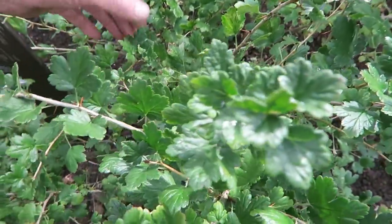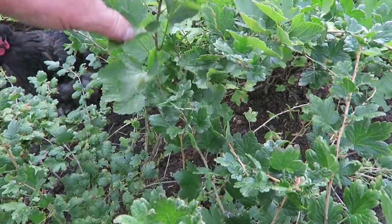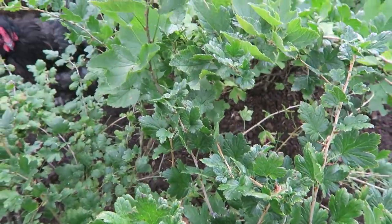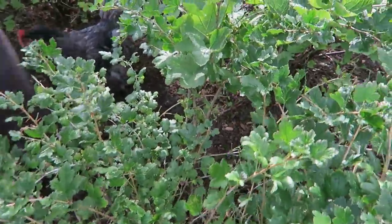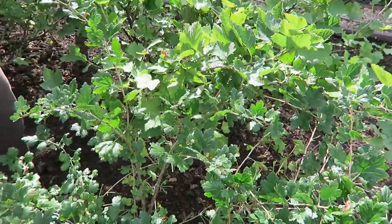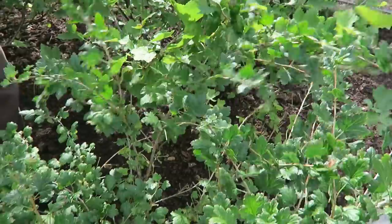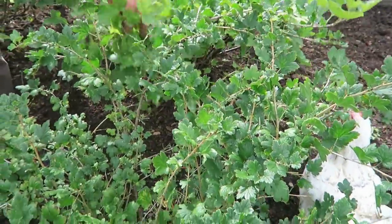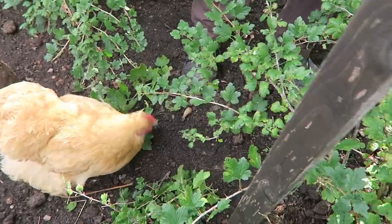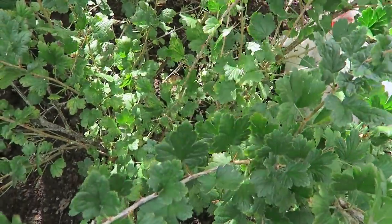This branch is going in the middle of nowhere so we'll take that off anyway. Where this currant's grown into the gooseberry, I'm just going to take the currant off so the air can get in and around. We'll take that off to give it a bit of air. We'll take this branch as well — it's an old branch and it's crisscrossing all over the place. That'll do.